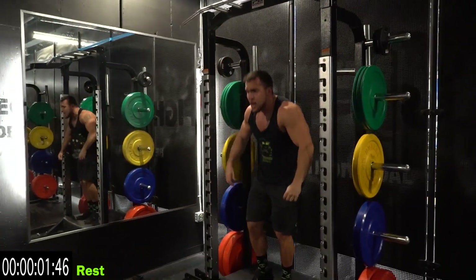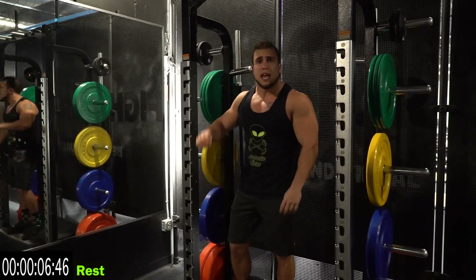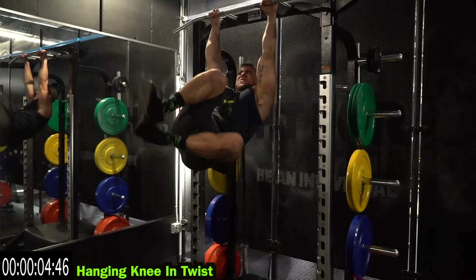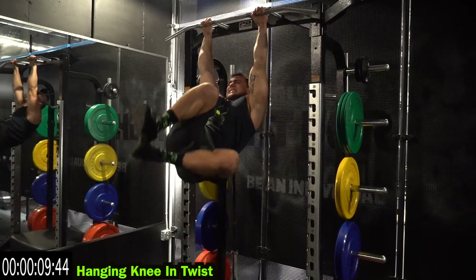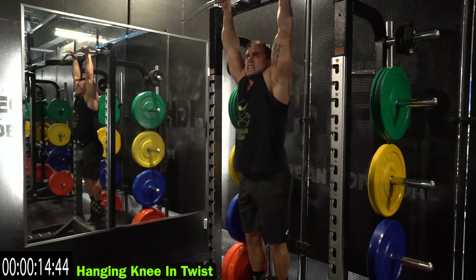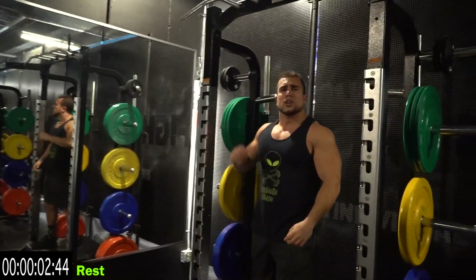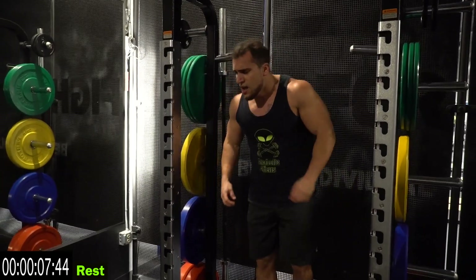Relax. Now we're going to that knee in, alternating oblique twist. Remember, doesn't matter how many rests you take — if you're getting back at it, finishing strong, doing better the next time, let's go. Fight that fatigue. You can always get better with these routines, push yourself, you're getting the entire abs and obliques.